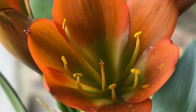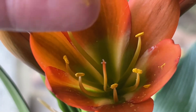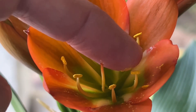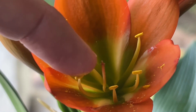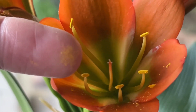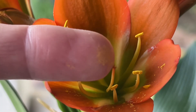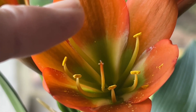Let me show you how easy this is. If you touch that filament with your finger and do that on a few of those filaments full of pollen, you're going to see — look at all the pollen sitting there. Just basically take my finger and make sure that there's a lot of pollen on it.